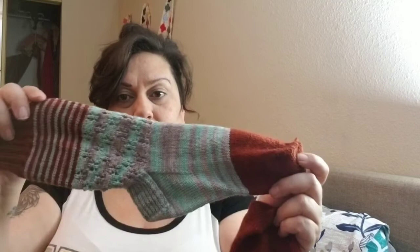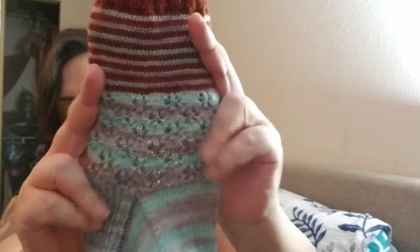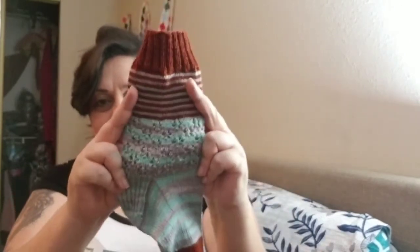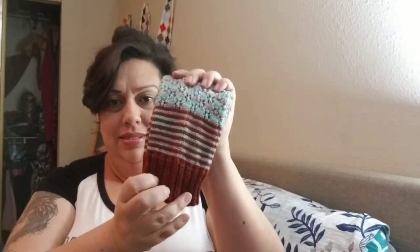I think it turned out well, especially considering one color is a variegated yarn. You can really still see all of the lace because it's light enough and it kind of striped and pooled, but I love it and they fit perfect. I did 72 stitches. Super pretty!